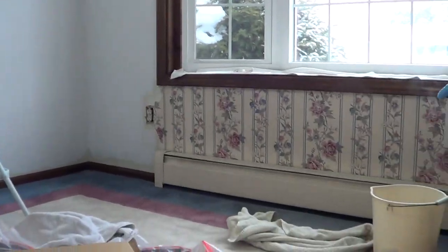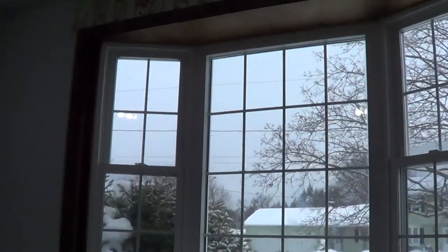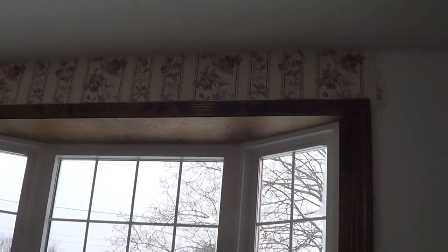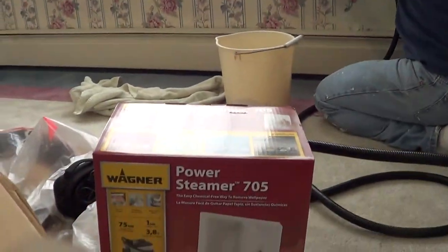So we had some little parts left, as you can see here, and up on top of the window. And I said, you know what, to finish this, I'm going to go buy this here. This is the Wagner Power Steamer 705. And I'll show you how it works.